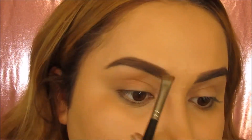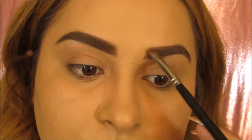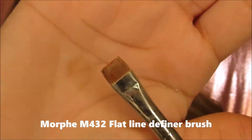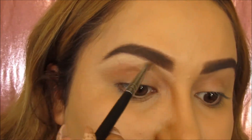This is the best angled brush ever guys, you have to buy it. Next I'm going to be taking this flat definer brush and I'm going to be taking this concealer and we're going to carve out these brows to make it look more defined and cleaned up.